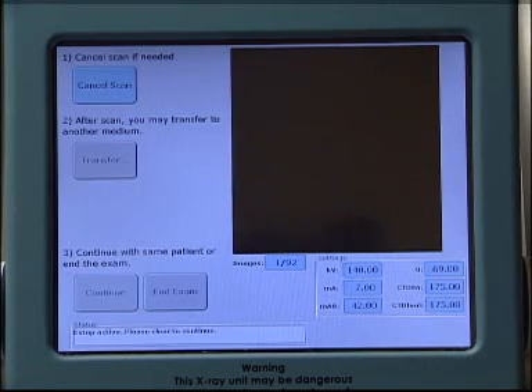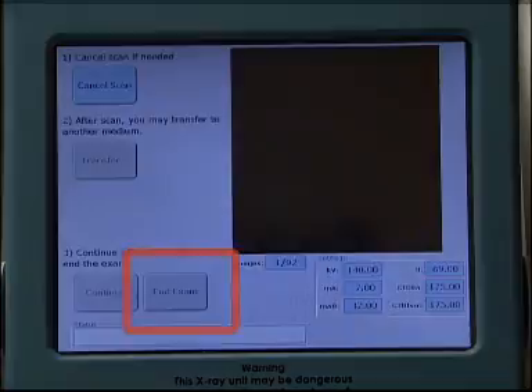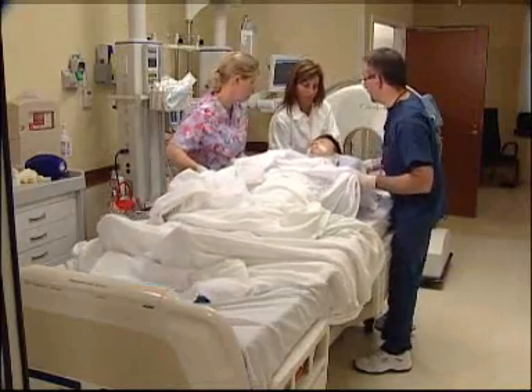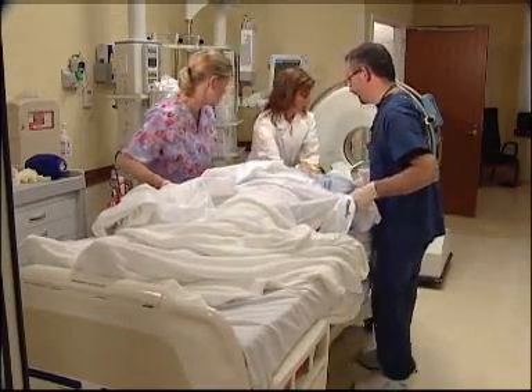Proceed to the patient's bedside. Choose End Exam on the LCD screen. Completion of the scan. With the assistance of the nurse, slide the patient off the scan board onto the bed. Remove the head strap from the patient.